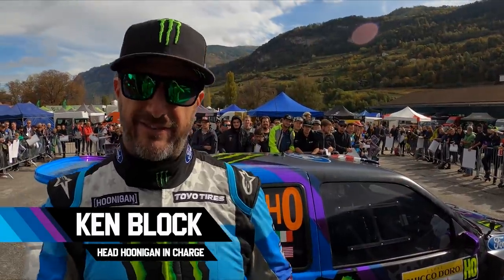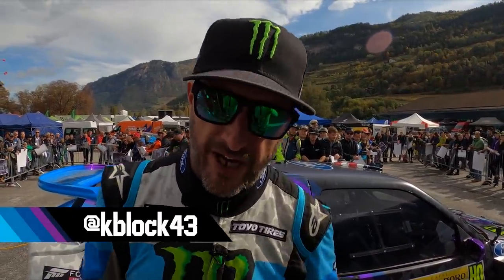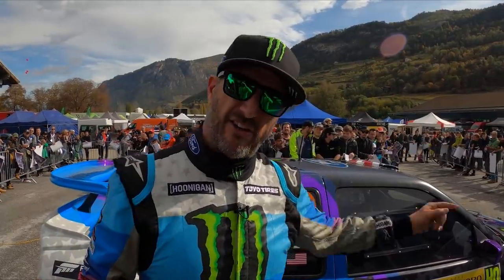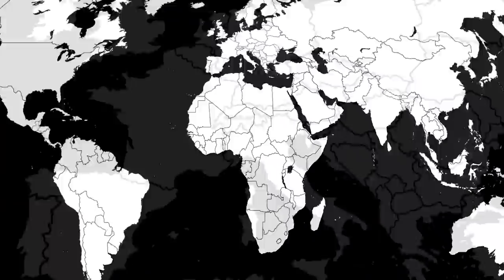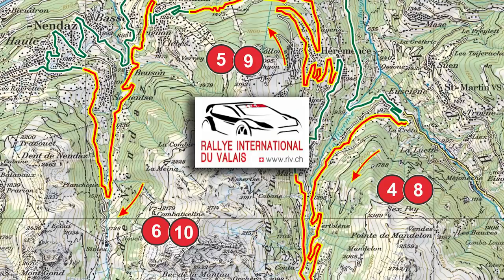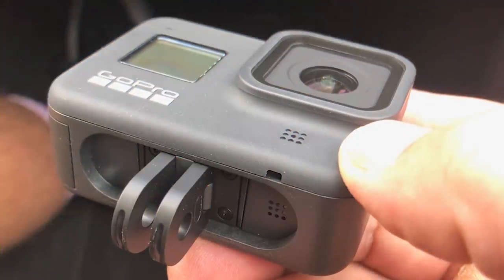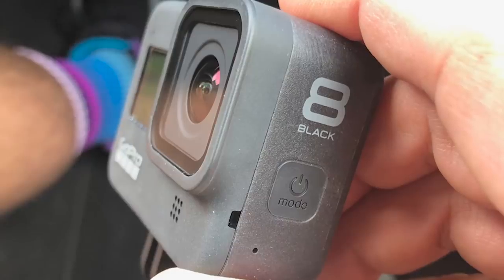Hi there, this is Ken Block, and this is a brand new GoPro Hero 8 — there's another one inside this car that we've been using to capture all these amazing stages here in Switzerland for the Rally du Valais. This is the first time we're using a Hero 8 for an entire stage of GoPro action.